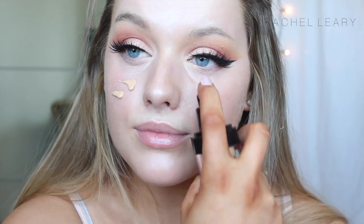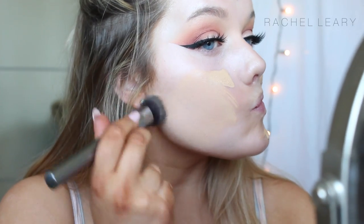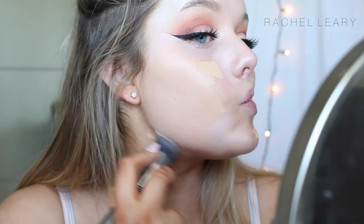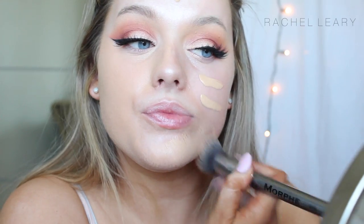Now, for face makeup, please ignore my hands — I need to wash my fake tan off a bit better. I'm using my Makeup Forever HD Foundation in the shade 127, which I think a lot of you are going to tell me is too pale for me, because I'm really tanned, and this is quite a light one, but I do deepen it up with bronzer later on, so hopefully you guys won't care so much.